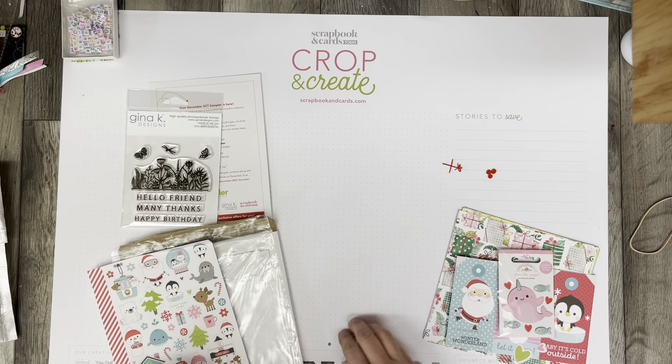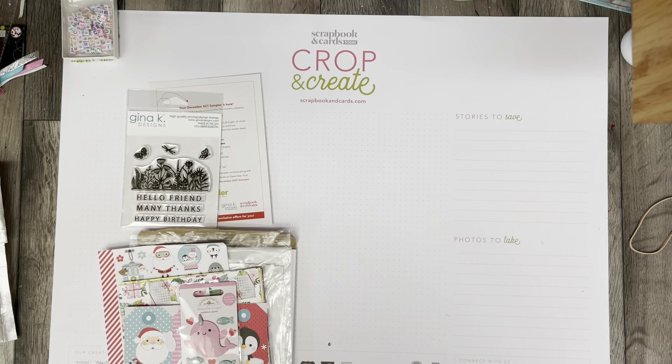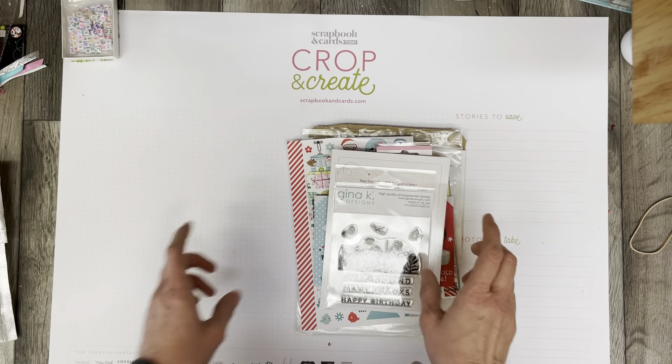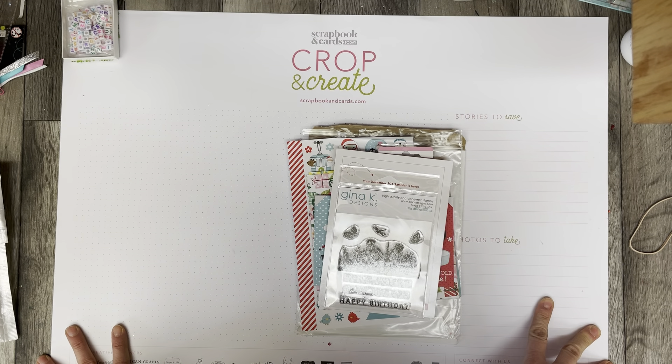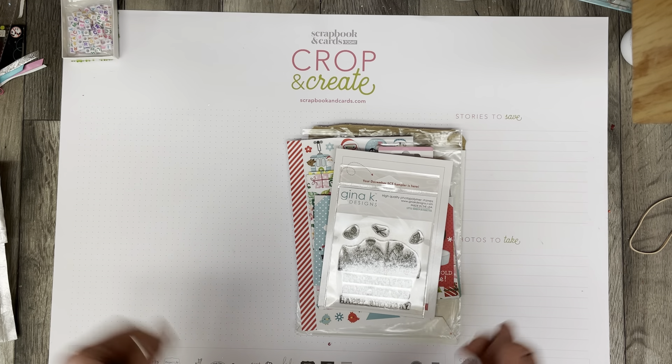I do have some other Doodlebug Christmas stuff from a previous line that I could use in combination to create some things, so that's nice. Thank you so much for watching! If you haven't already subscribed, I will be creating some different things with this. You can see my December Daily — that's probably where I'll end up using this, or maybe I'll make some Christmas cards. We'll have to play with it and see what I'm inspired to do. Thank you so much for watching, and see you next time!